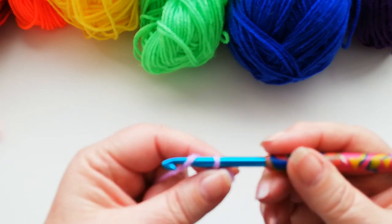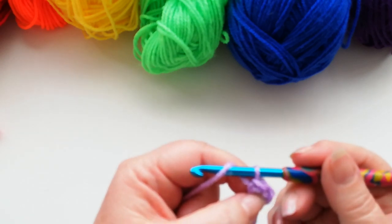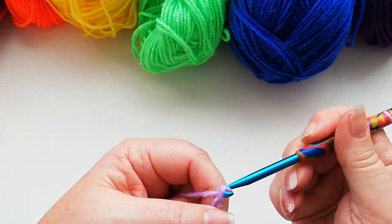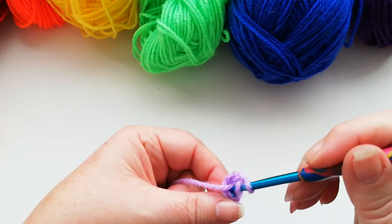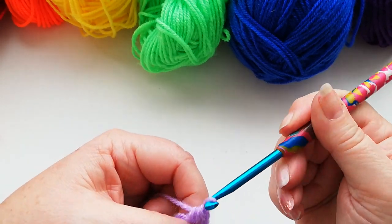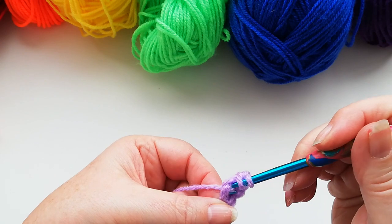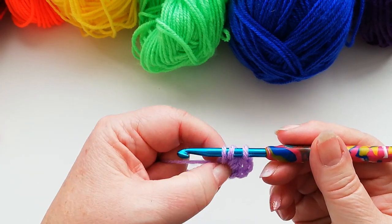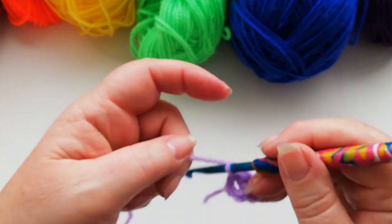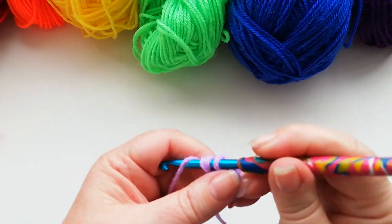We're going to work 12 half doubles into that first circle. To do the half doubles, for the first stitch I'm going to work two chain — that counts as the first one. Then yarn over into the middle of the circle, pick up a loop, yarn over and pull through all three loops. So there we've got two stitches. Yarn over into the circle, pick up a loop, yarn over and through all three. We've now got three stitches. I'm going to carry on until we've got 12 half doubles into that first circle.